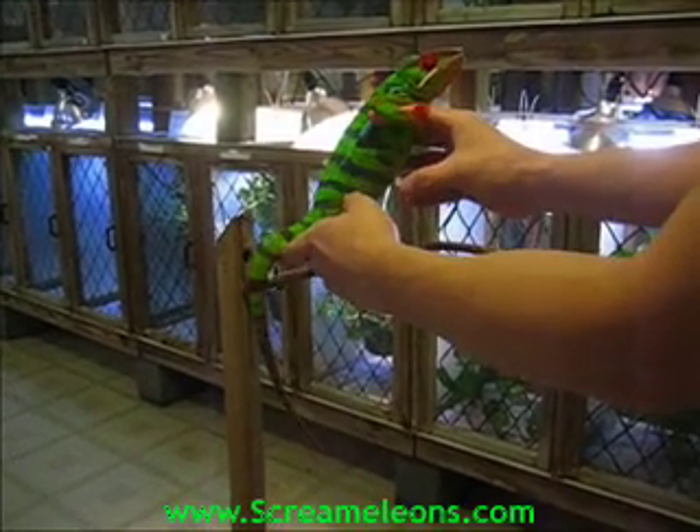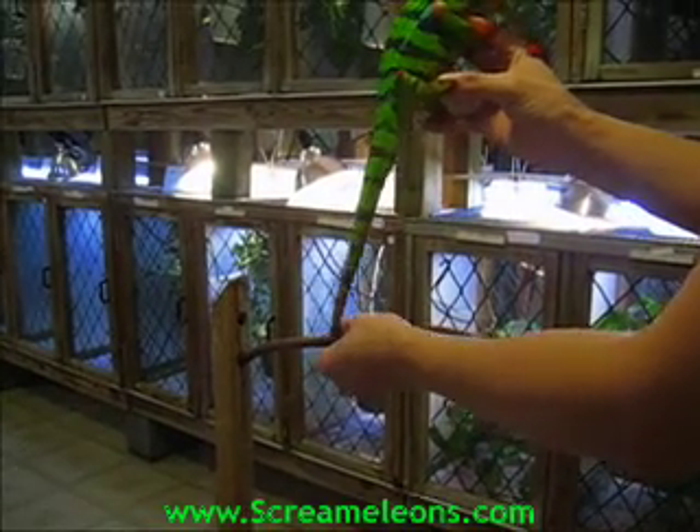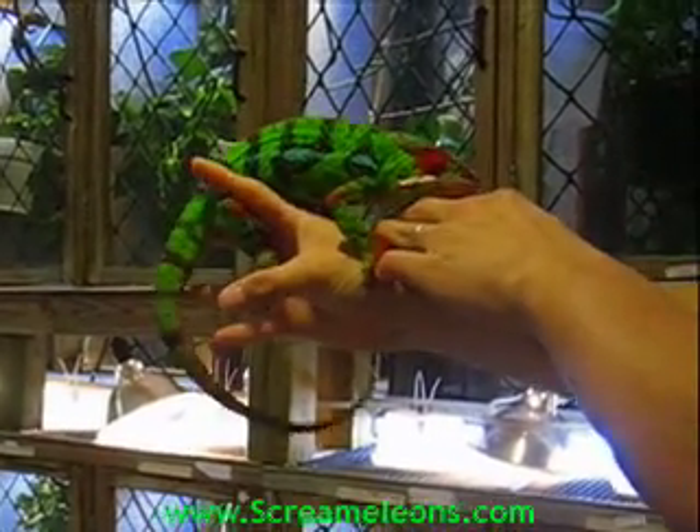Once you get them on your hand, the idea is to lift up so that he'll climb onto your hand. In general, the chameleon should stay calm. This chameleon is pretty docile in nature, but it still illustrates the correct way of handling.